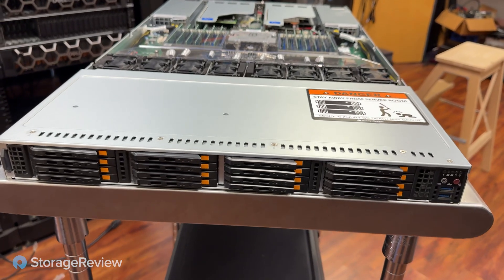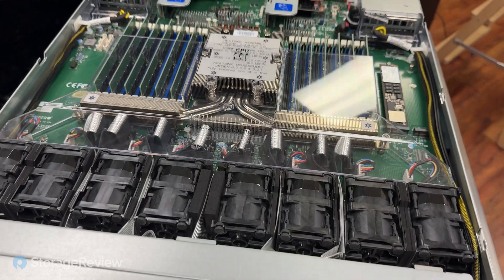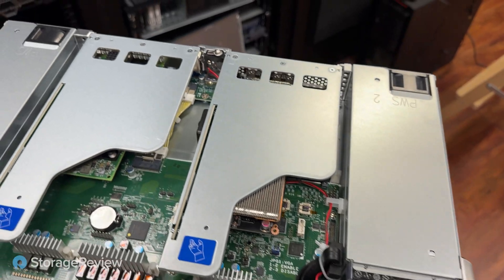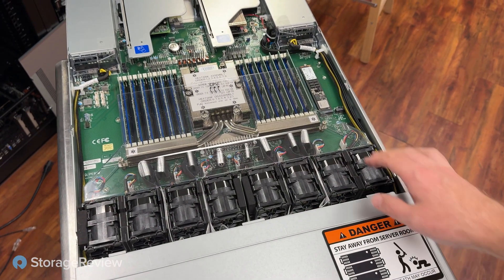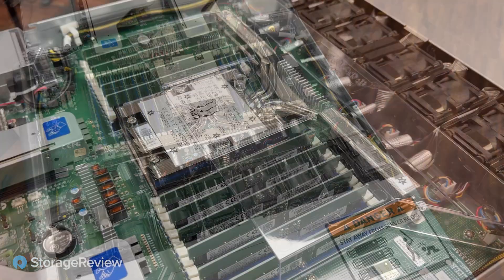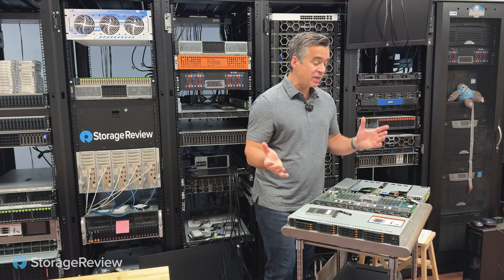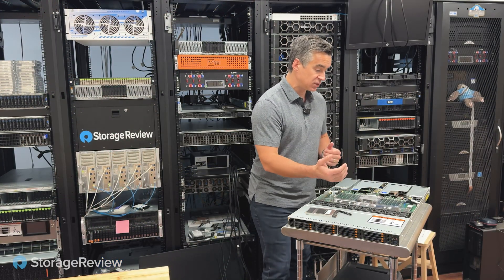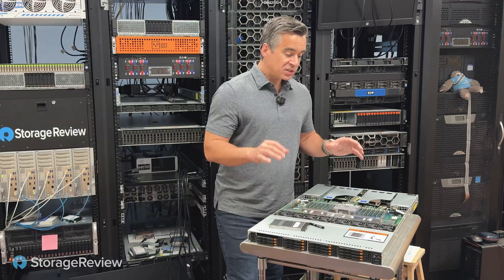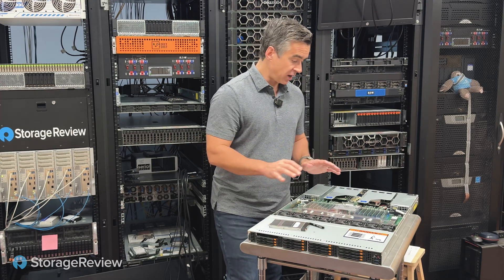Coming back to the server for a minute, there are a lot of components in here that pair with the drives to deliver a really great, efficient package. And it's not just the density in 1U that's important — it's the overall power consumption of the system. As we take a look inside, it's handy that Supermicro has included their clear air shroud so we can see everything at play. This system is just using a single AMD processor, which is perfect for this build — it's enough power to let the drives run at full speed without the complexity of a dual processor system and the extra thermals, heat, and power that consumes. With this system, Supermicro has what we think is one of the best layouts for a dense 1U platform for software-defined storage.